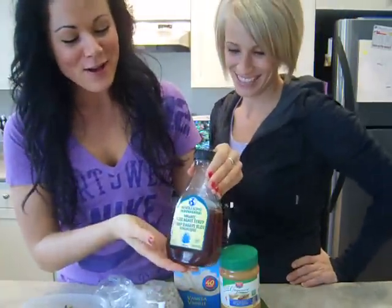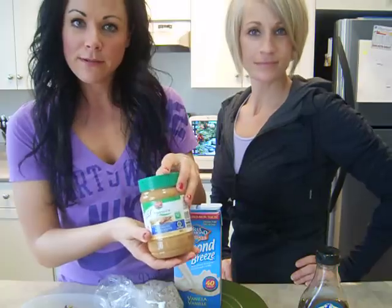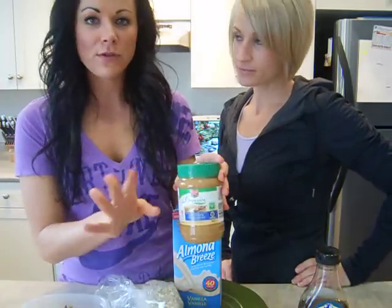So we have agave syrup. We've got some organic peanut butter — smooth. I prefer smooth. I don't do the crunchy thing.